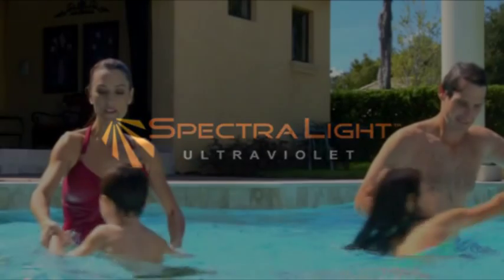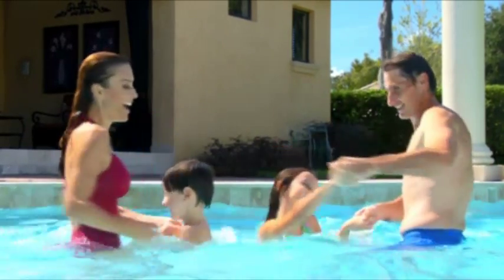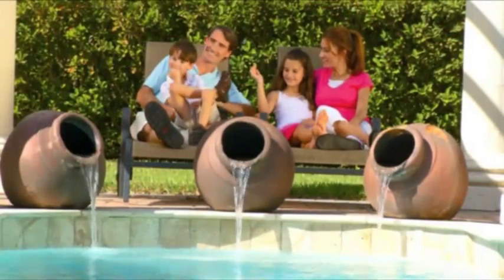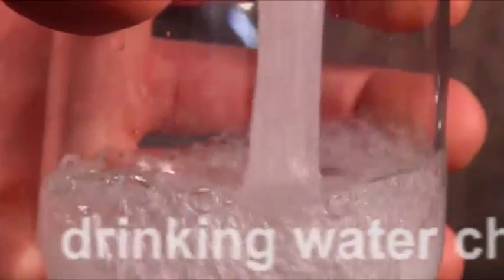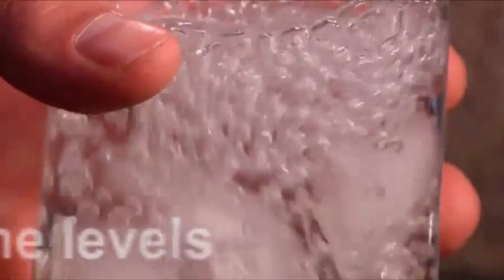Introducing Spectralite, the industry standard for healthy, eco-friendly swimming pools. Spectralite UV sterilizers eliminate the hassles and headaches of pool and spa ownership while minimizing carcinogenic chemicals. Spectralite pool owners enjoy pools with chlorine levels found in drinking water — about 90% less chlorine — which is about 200% better for your family and the environment.